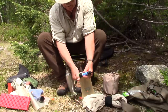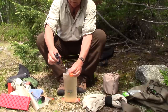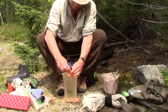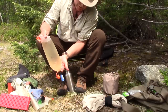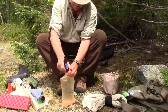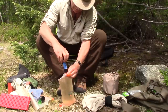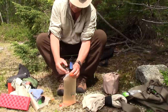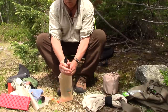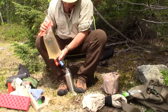All right — canteen, Sawyer Mini. Screw the Sawyer Mini on, ensuring it goes on straight on the threads, then turn it upside down to make sure there's no leakage. There still appears to be a bit of an issue getting it on straight — there we go, that's better. Make sure there's no dirty water running down the outside. Remove the cap and start filtering.